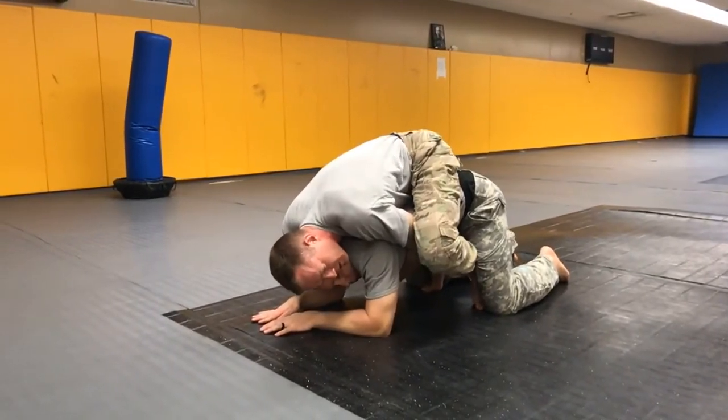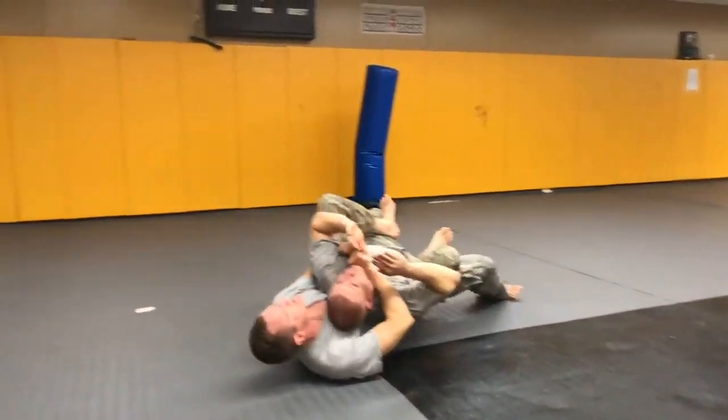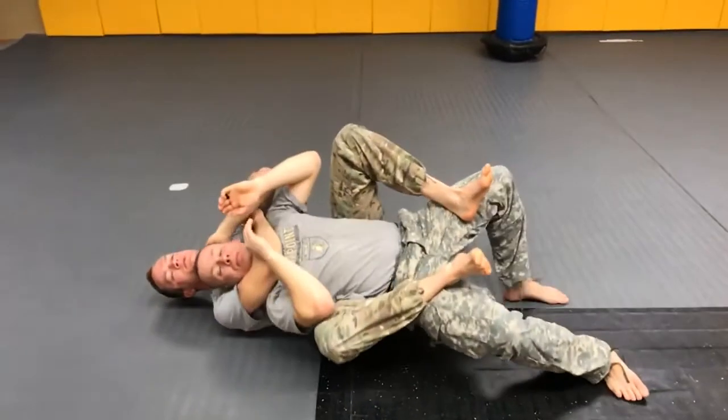From here I'm going to hang on. If he's rolling around, it doesn't matter — I keep my hooks in, and I can start to work for my naked choke from this position.